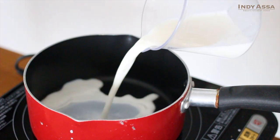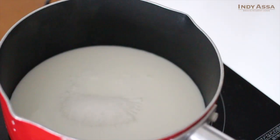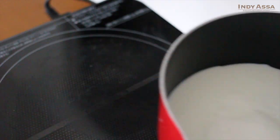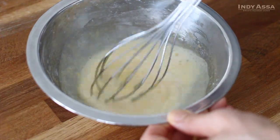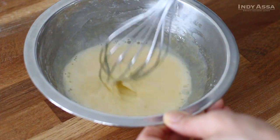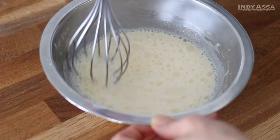Put a half cup of milk into a small pot and heat it up until just before it starts boiling. Then pour into the egg mixture in two parts and mix to combine. You shouldn't add it all at once, otherwise the egg might cook and become lumpy.